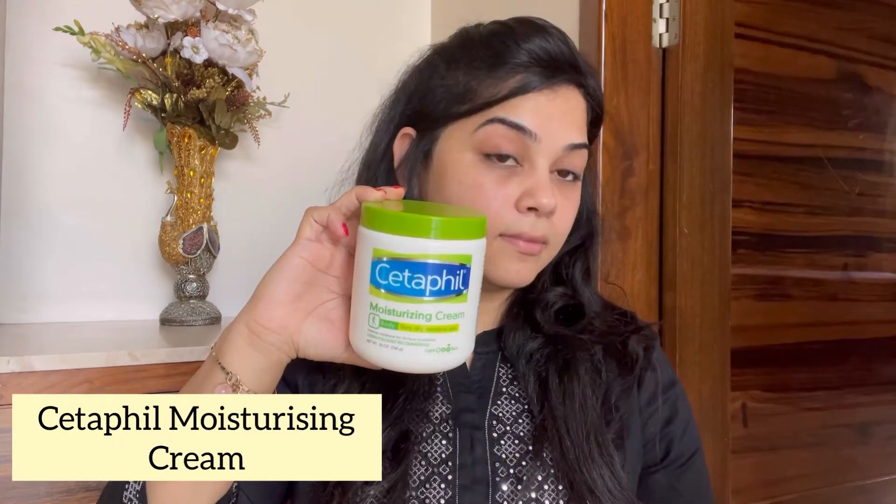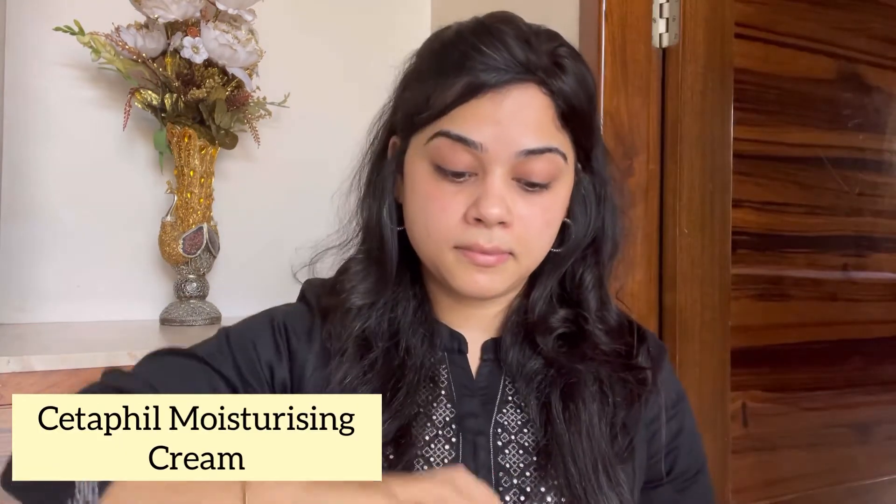Hi guys, welcome to my channel. This is my first video on YouTube and I'm really excited for this one. Please don't forget to subscribe to my channel if you like my videos.